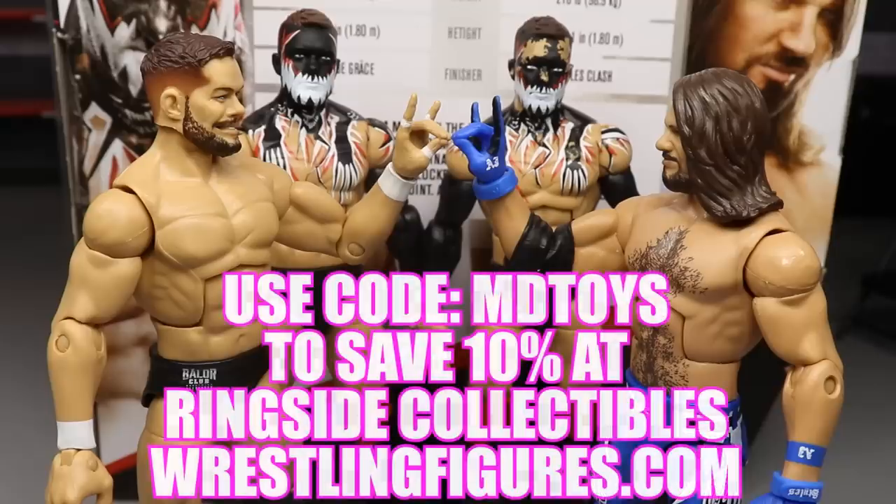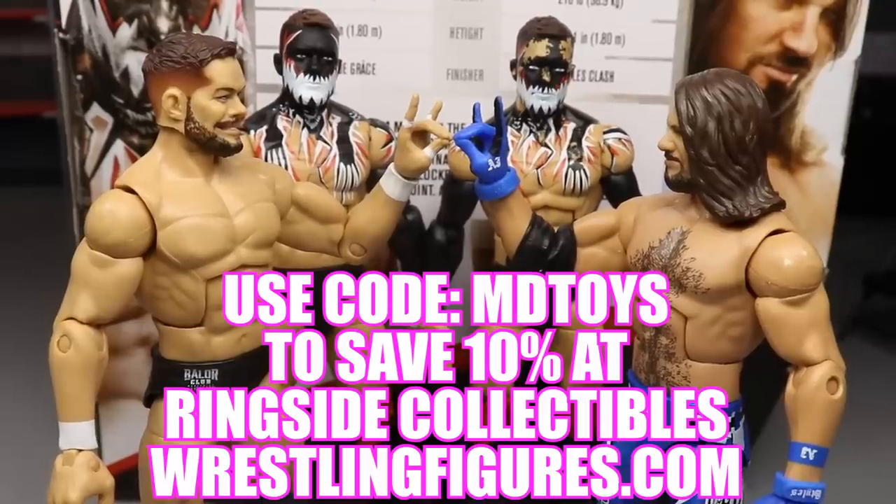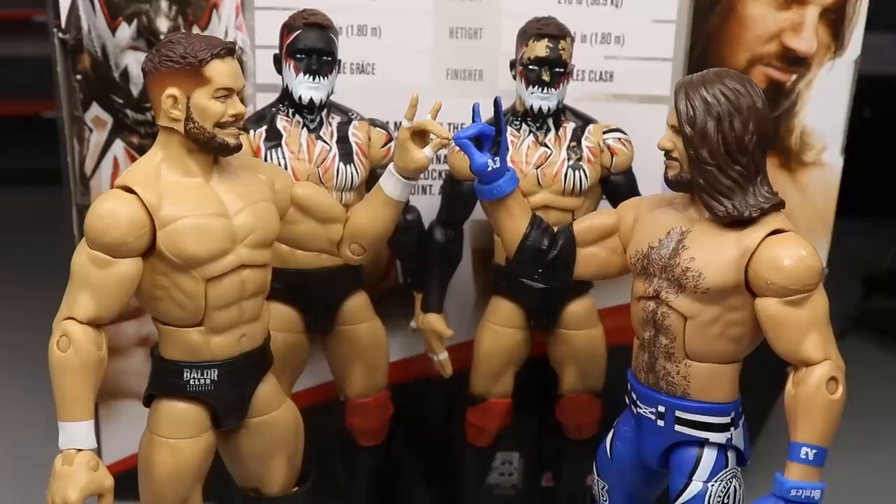It's a really unique two-pack with those two-sweet hands, and we have more figures coming very soon. If you'd like to pick up these figures or many others coming to Ringside Collectibles dot com, use the promo code mdtoys to save 10% — it really helps out the channel and we'll shout you out on Instagram. All the accessories are sweet — too sweet, if you ask me.